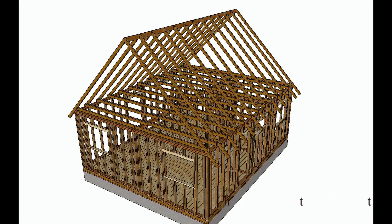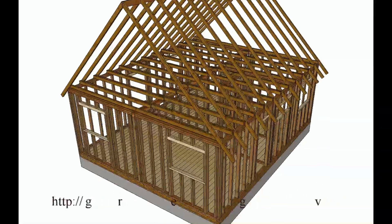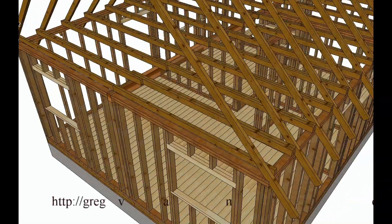In this video I want to talk about using what we would call sister joists. This would be taking your original ceiling joists — this one here, the one that's nailed to this rafter, and then this one here that would be nailed to this rafter — and then adding a joist to each side.